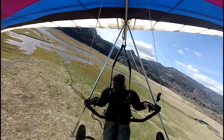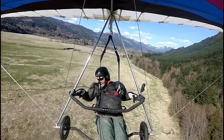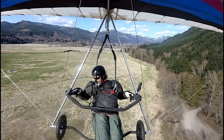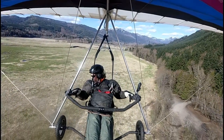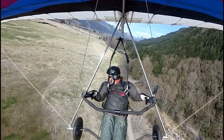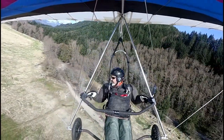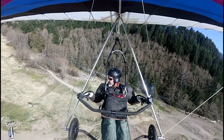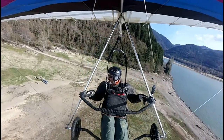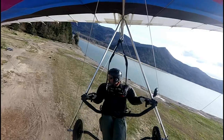The speeds we crash at are survivable speeds — 15 to 35 miles an hour is usually the range. There's no reason that some type of safety restraint, such as you just saw, could not be developed. Let me know if you think this is a good idea or a bad idea. Should I move forward with this, or should I just walk away from it all?